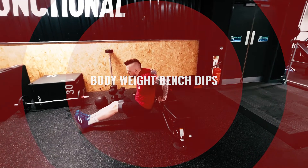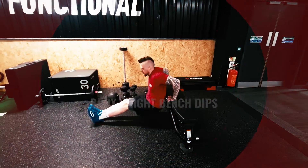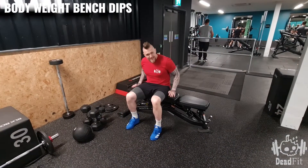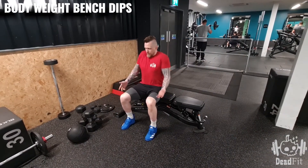The bodyweight bench dip. We've got ourselves a bench — it can either be a bench or a block or whatever it is, as long as it's a decent height off the ground and it is sturdy.